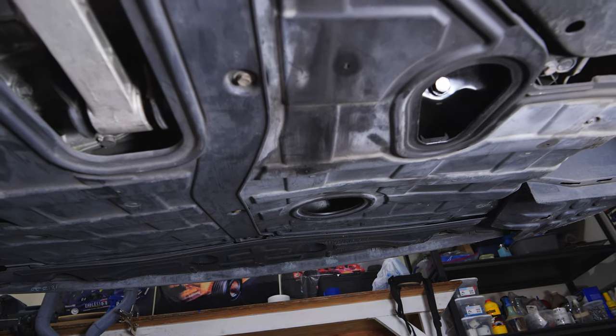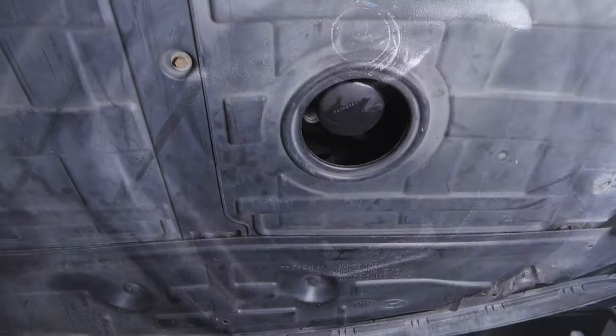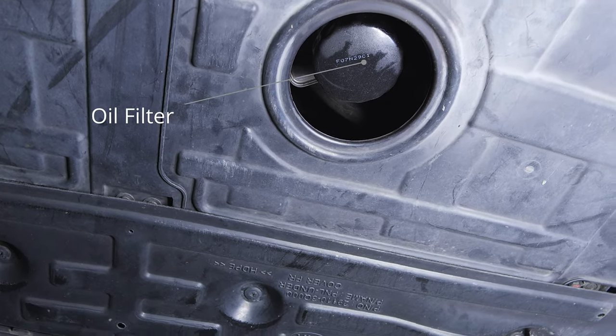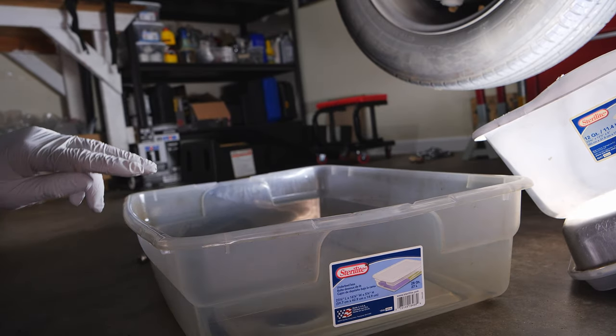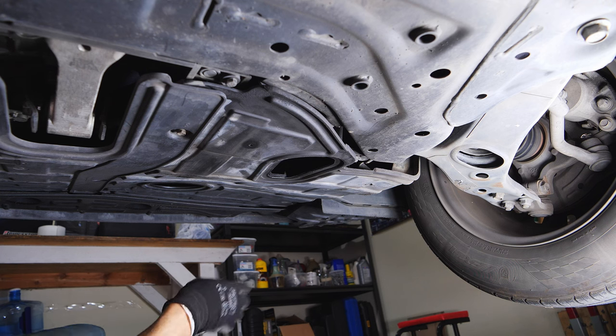Alright, this is where we're going to be working. Here's our oil drain bolt right here, and here's our oil filter located right here. You're going to need some type of oil catch pan — you can get this at any local big box store, very easy to find.